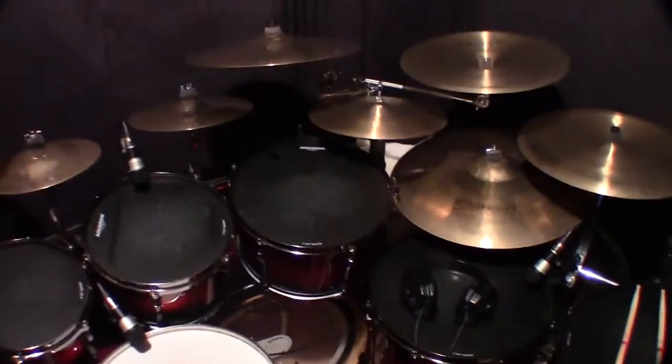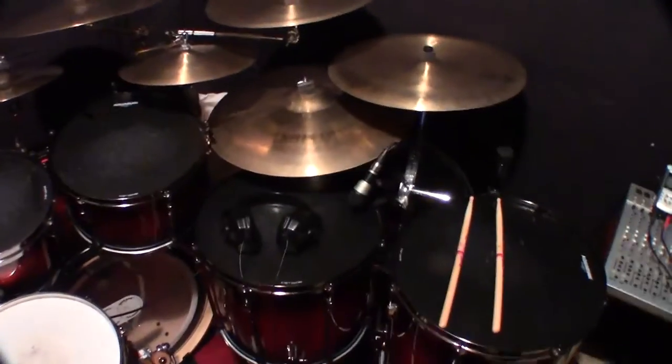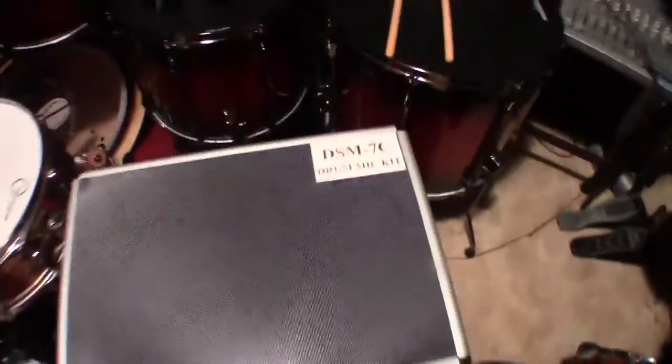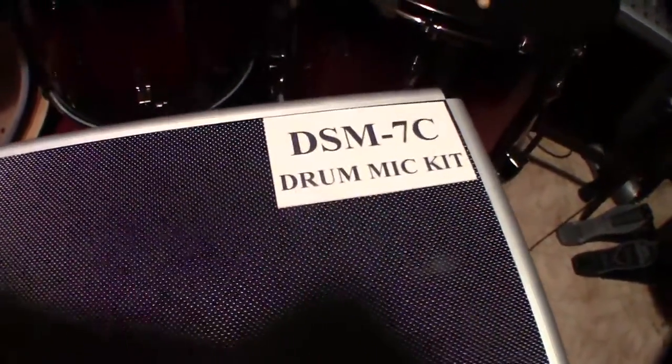Okay, super quick drum project today. I plugged in some of the microphones that I purchased the other day. Poorly prepared. Right, so there we go. This is the DSM-7C, the drum microphone kit.